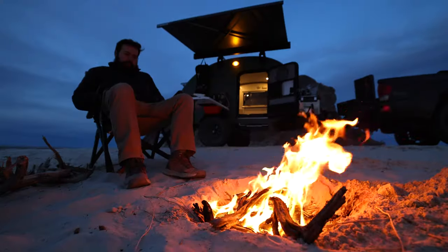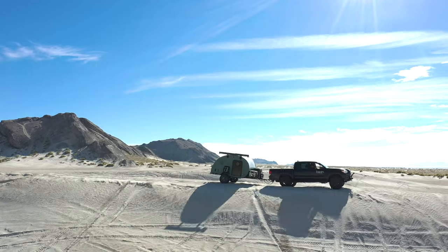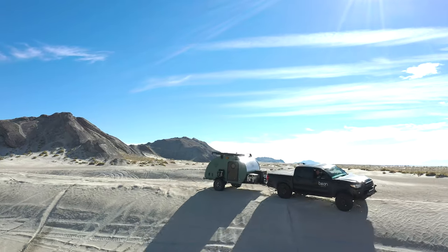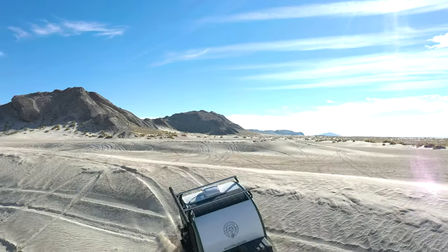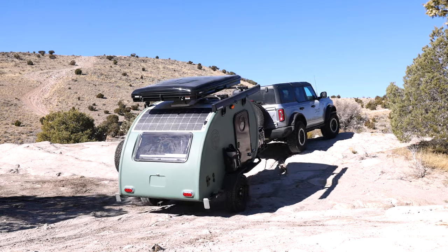It's huge — it's a completely different market than we've ever been in. With both the price point and the weight, our lightest trailer previously was 1,650 pounds with no additions. Having this one starting just under 1,200 pounds is huge. A lot of smaller vehicles are going to be able to tow it — it's not just big trucks that want to go off-roading and camp.